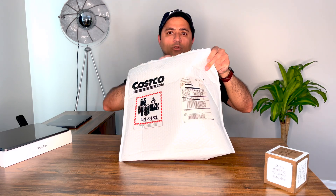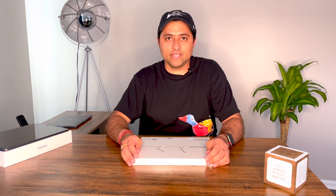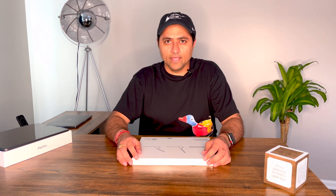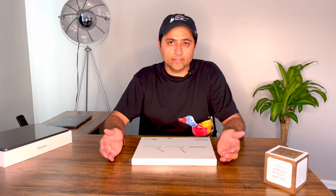I got this from Costco — it was $10 off. Usually the Magic Keyboard comes for $350, but Costco had it for $10 off on the very first day, so I just grabbed it. They also had good deals on the iPad models — almost the entire range of new iPads was $50 off.